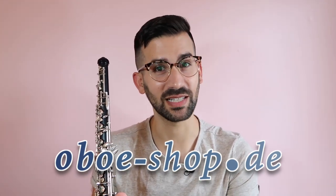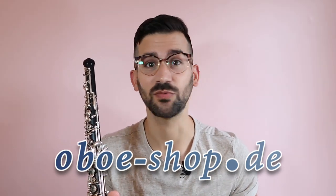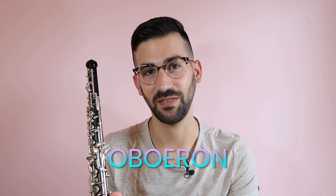They stock so many amazing things, including instruments, oboe accessories, reeds, reed making tools, cane, sheet music, and much, much more. You can also use coupon code OBOERON for 10% off any order of $50 or more.